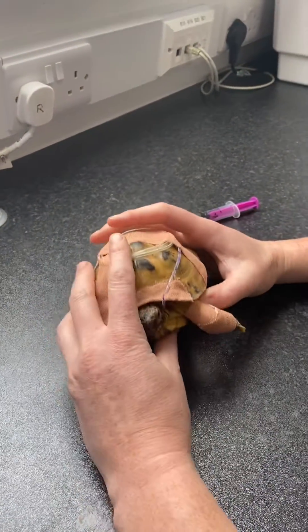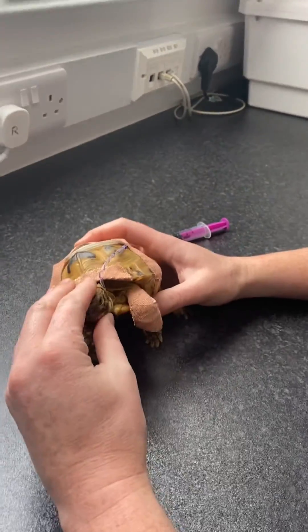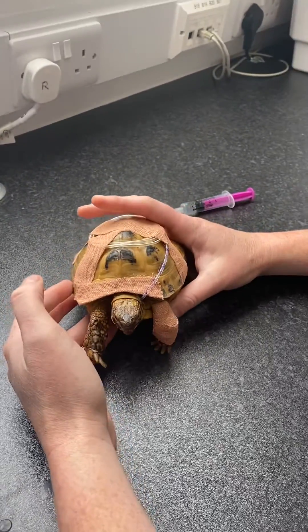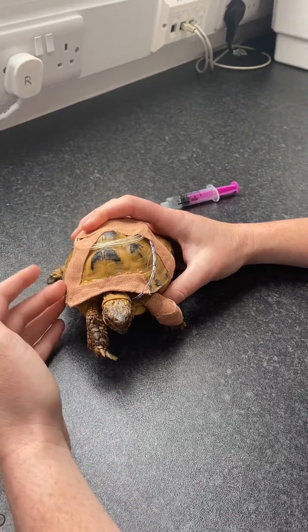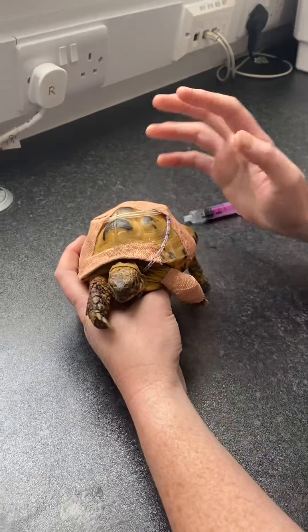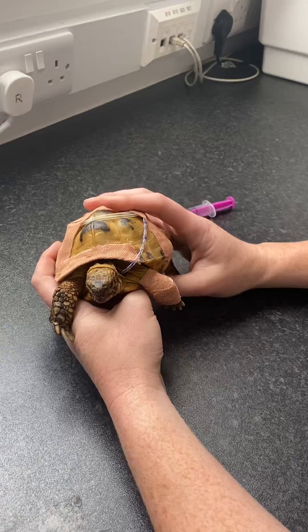Today we're going to take you through the care of an oesophagostomy tube or a pharyngostomy tube in tortoises. They have these placed for various different reasons. In awkward tortoises where you can't give them medications, it allows you to medicate them, or in tortoises that aren't eating, we can put a syringe feed down these tubes.